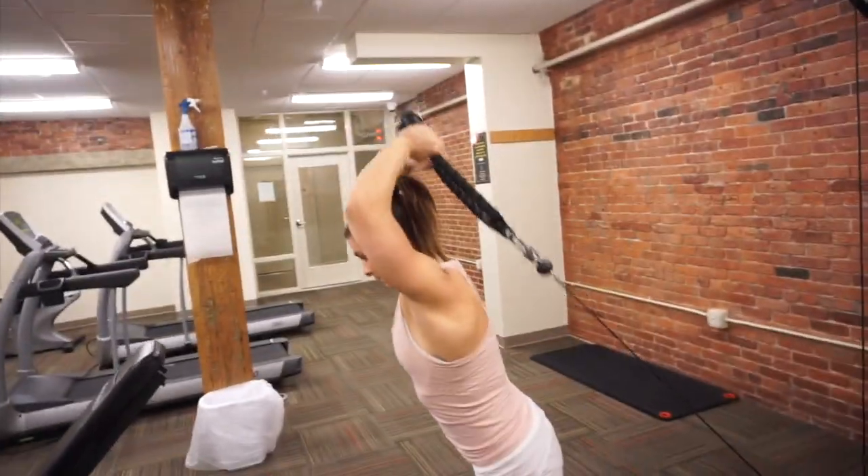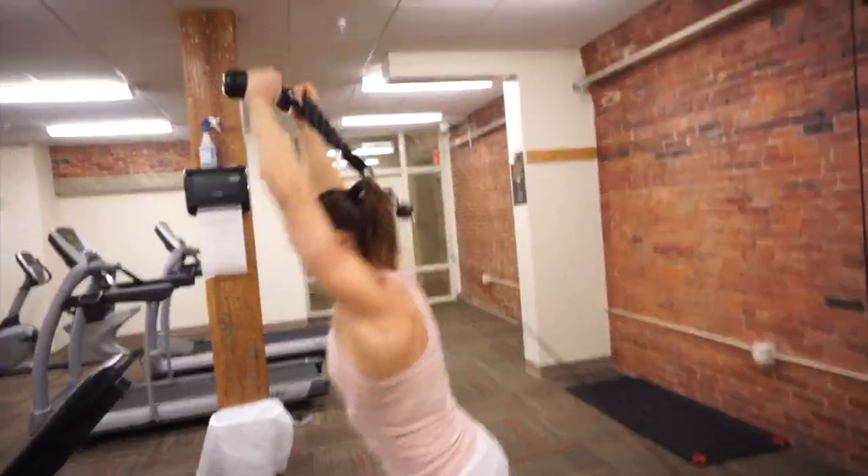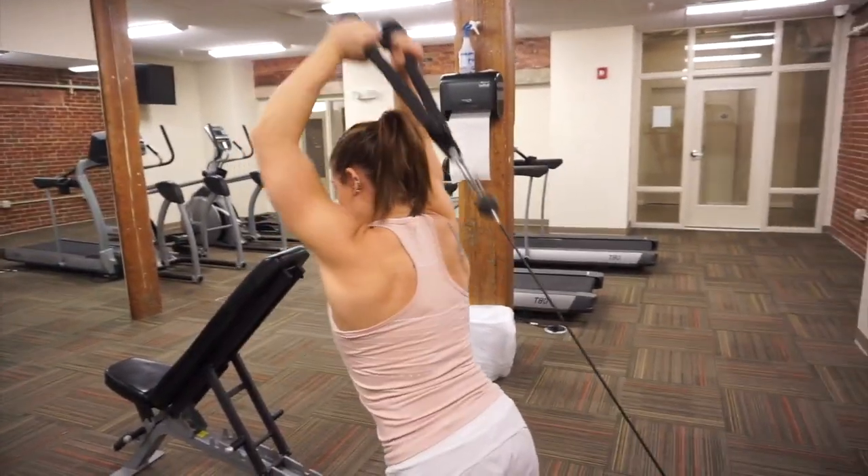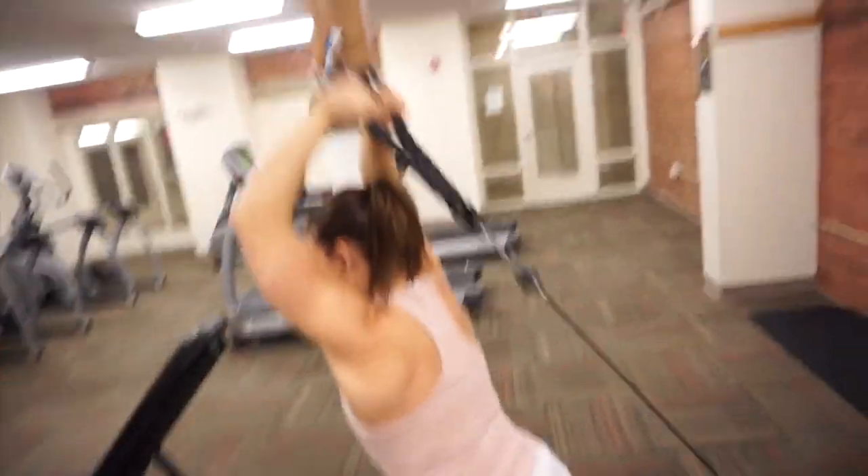For our next superset we moved on to the cables. We started off with some tricep extensions working from the bottom of the fulcrum up, and then for biceps we did a single arm cable curl.